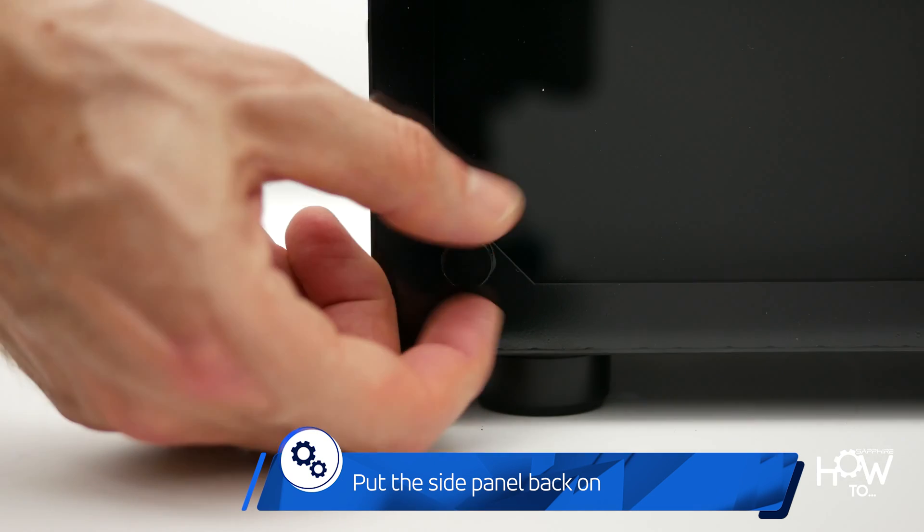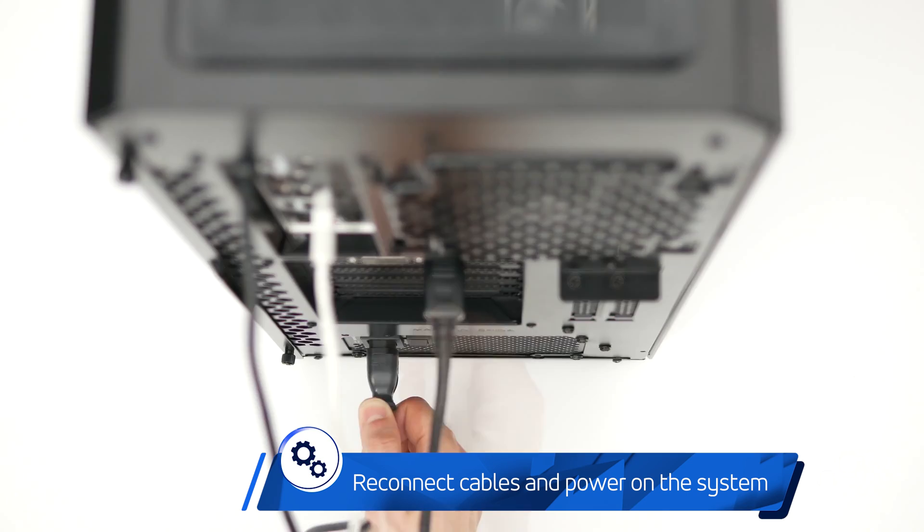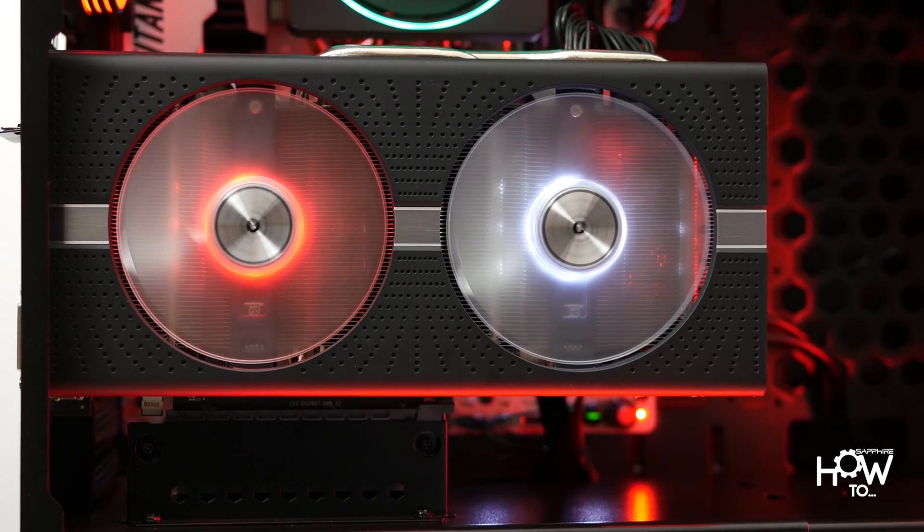Replace the side panel, reconnect all cables, turn on the power switch, and turn the system on to launch your favorite title and enjoy your new fans.